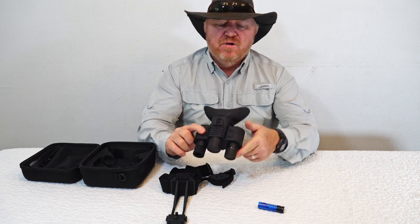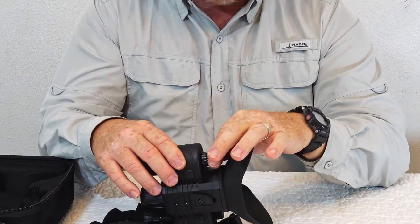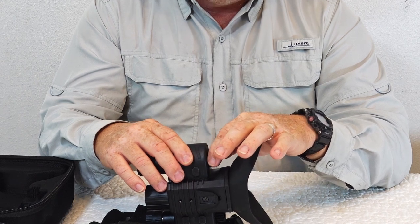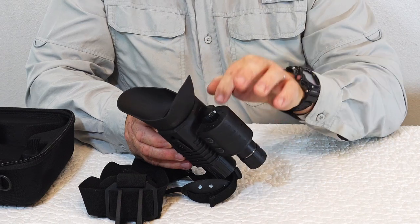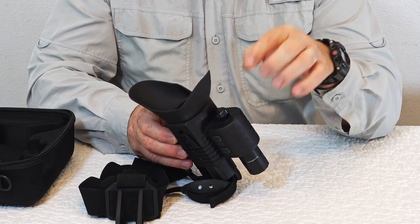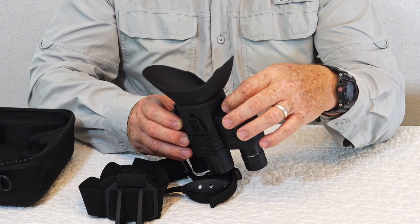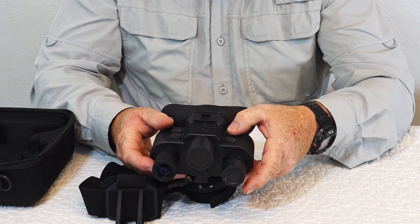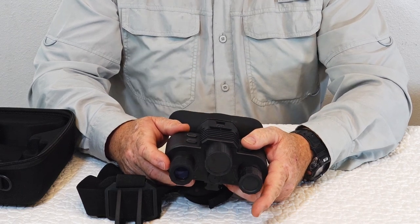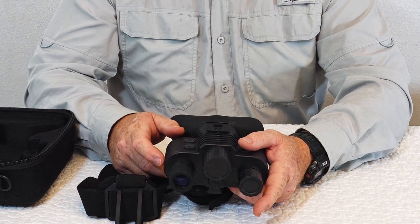There are two knobs: this one is the LCD brightness so you can brighten and dim your LCD, and this inner ring is your infrared emitter brightness. Over here is your function button — in off mode, one click turns it on and goes to video record mode, the second click is picture or image mode, and there's a third one for a time-lapse recording type thing. This button is your zoom function, and this button that says 'back' actually switches it from night vision mode to daytime mode. You can actually use this in the daytime and I took some video with it in the daytime.